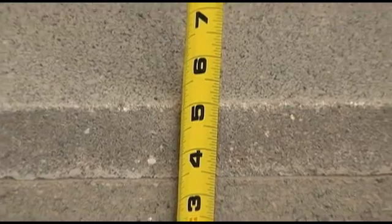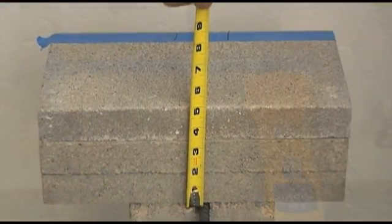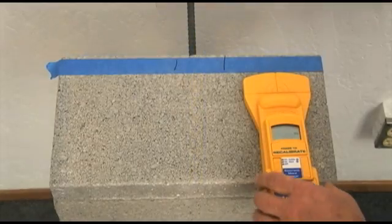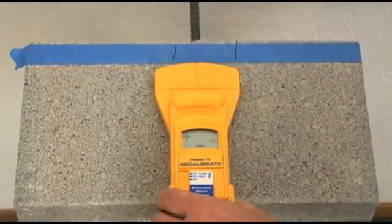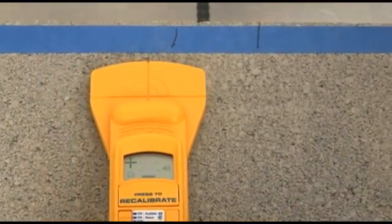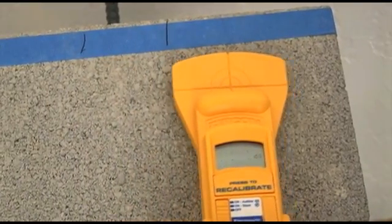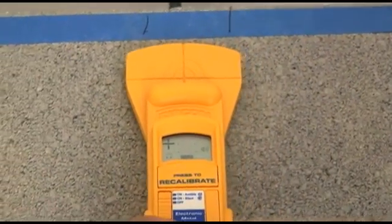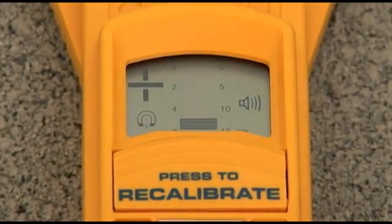Now let's demonstrate MT-6 locating rebar through 5 inches of concrete. A plus sign and increasing depth bars means we are getting closer to the target. A minus sign and decreasing depth bars means we are moving away from the target. Notice the depth bars are indicating 5 inches.